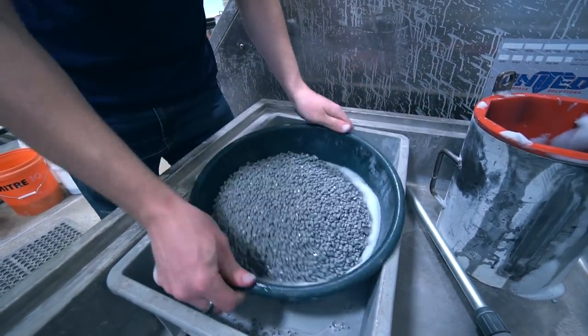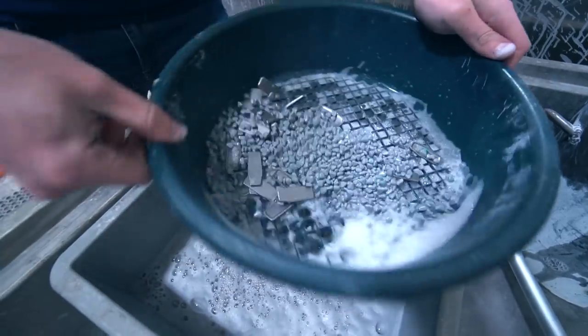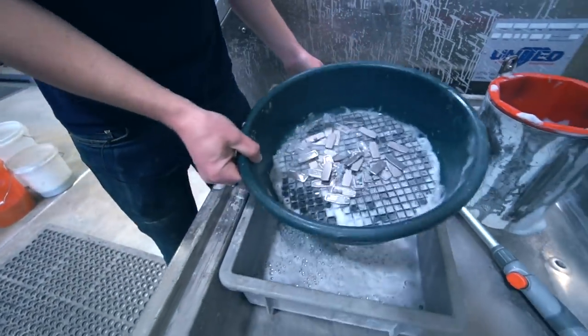It gets really hot and pressurised in there and it sprays everywhere. That's a bit toasty. The problem with these little flat things is they will stick to the side of the lid or the sides of the barrel, and they will stick for the entire duration of the one-hour tumble.